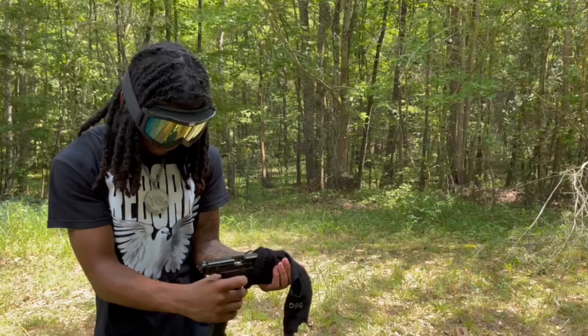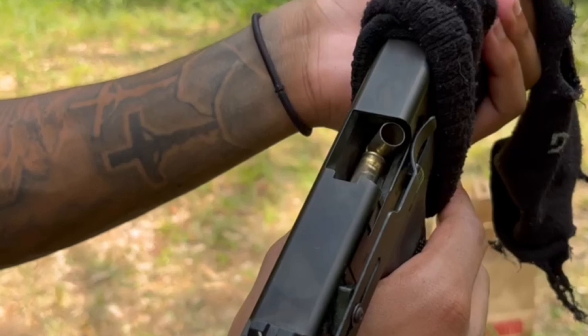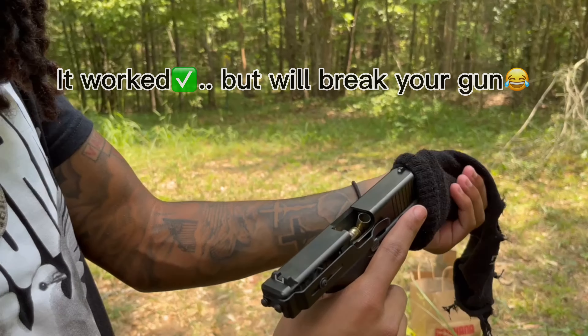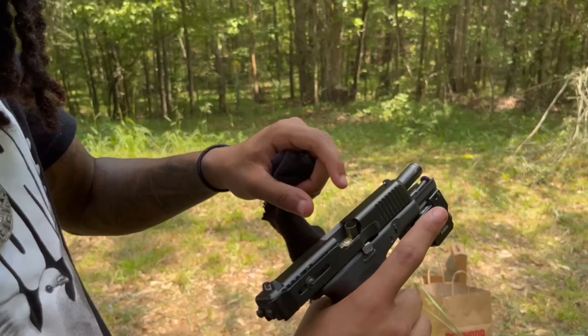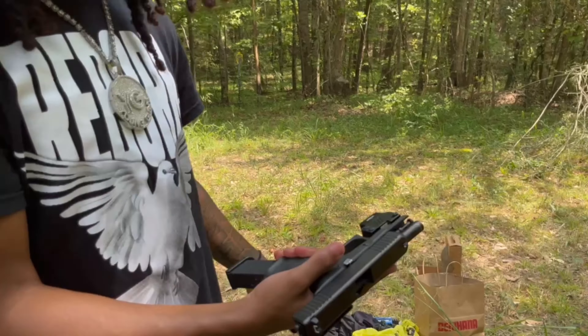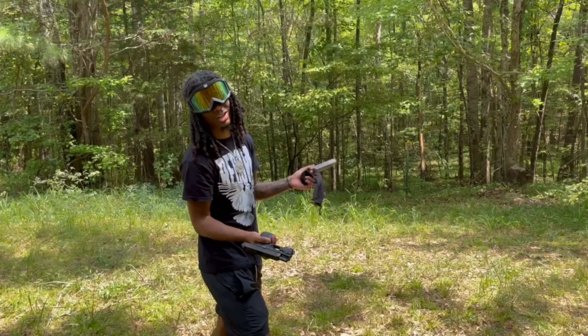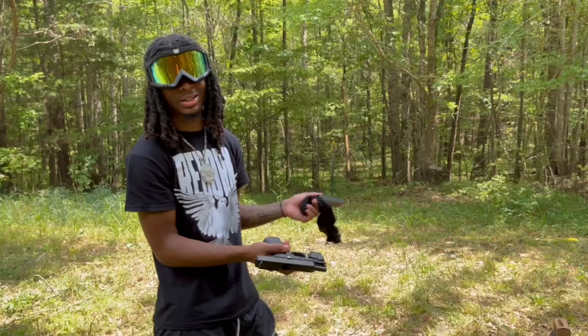What in the hell? I've never seen this happen. This could probably damage my gun, I ain't gonna lie. Oh my god — they caught the shells though! I guess you can say it worked, but your gun's gonna be broken after that. I'm sacrificing my gun for this video.